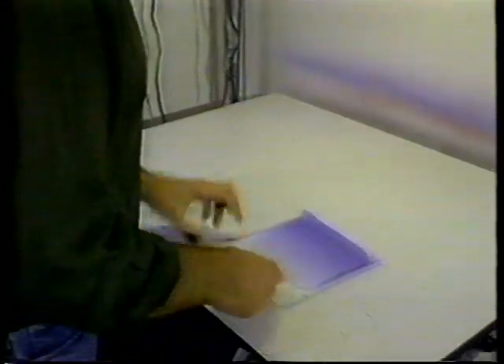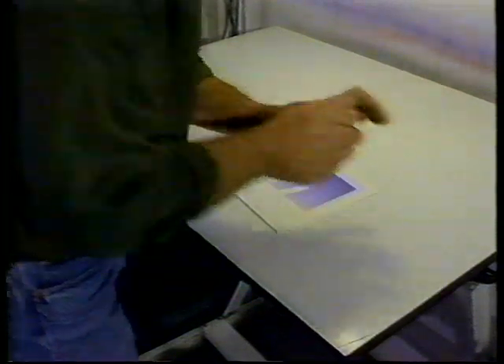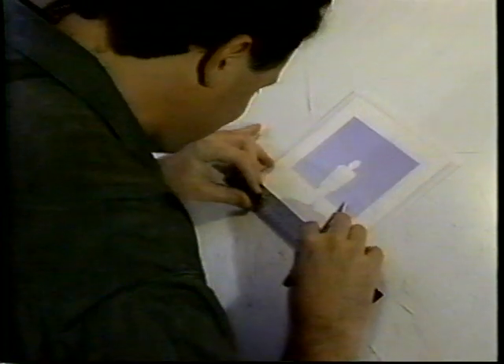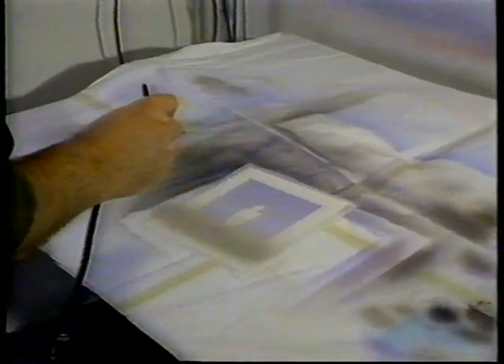Now that that's all done, I'll remove the tracing paper stencil. I'm just going to be repeating all these steps for each color area. For each color area, I have to cut a stencil. Depending on how many colors are in a particular piece or how complicated the piece is, it means cutting more and more stencils. So for each area, you've got to cut a new stencil.